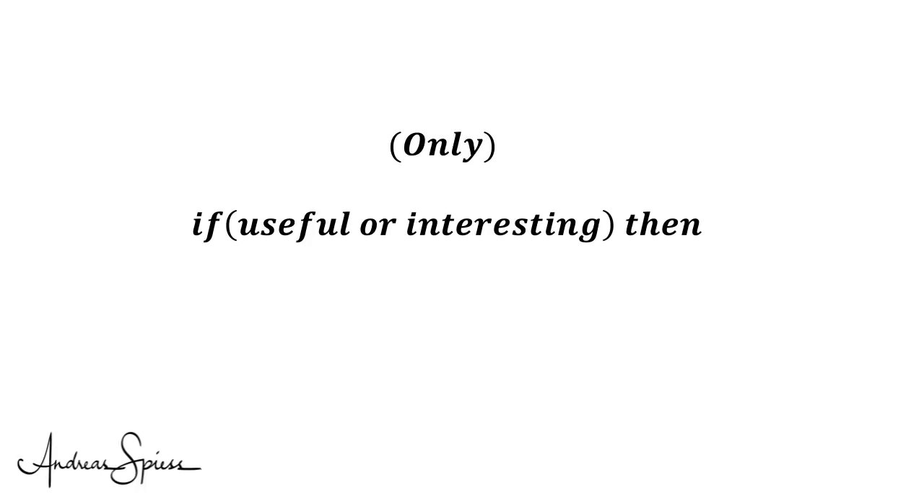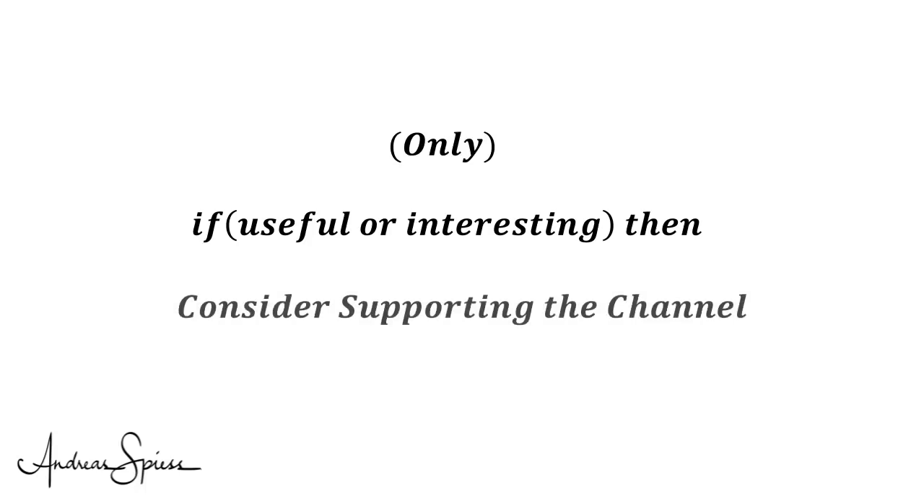I hope this video was useful or at least interesting for you. If so, please consider supporting the channel to secure its future existence. You find the links in the description. Thank you. Bye.